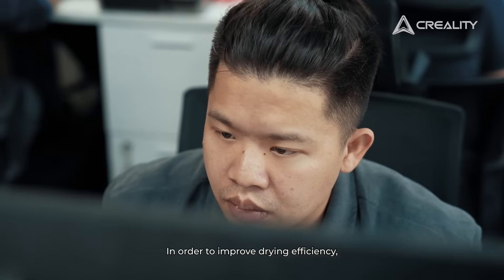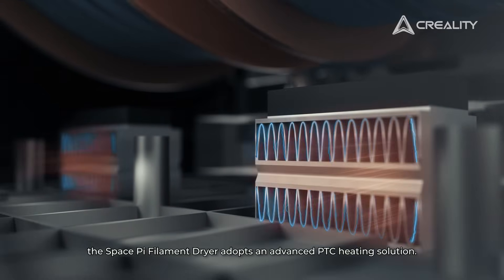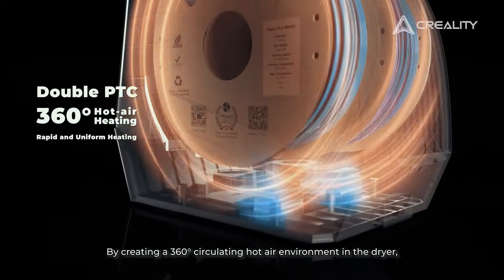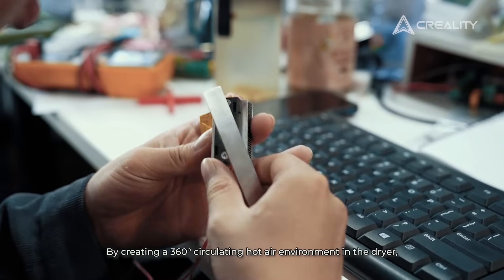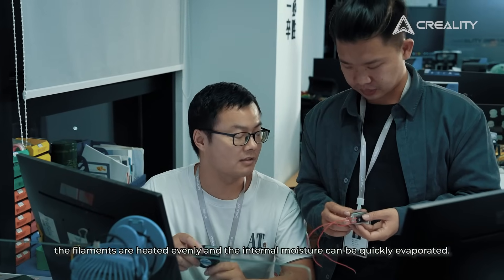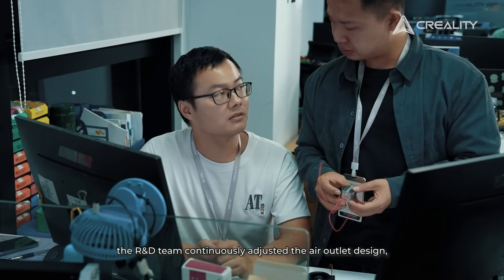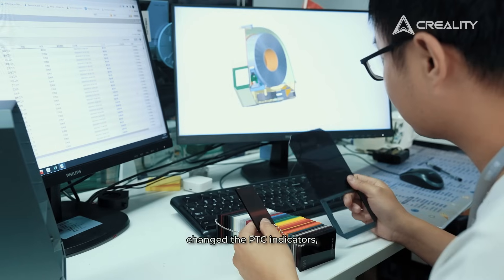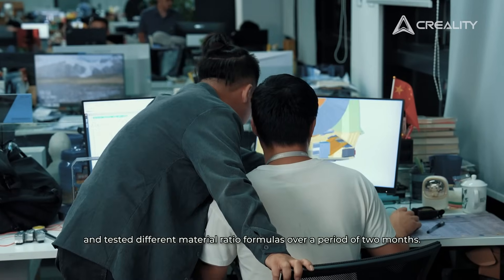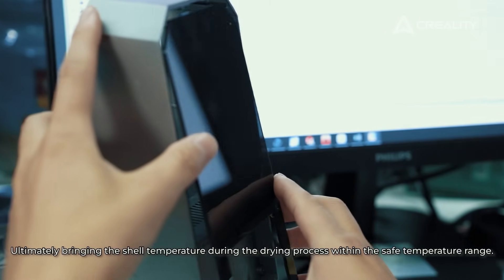In order to improve drying efficiency, unlike the PTC heating solution on the market, this filament dryer adopts an advanced PDC heating solution. By creating a 360-degree circulating hot air environment inside the dryer, the filaments are heated evenly and internal moisture can be quickly evaporated. To prevent excessive temperature of the dryer shell, the R&D team continuously adjusted the air outlet design, changed the PDC indicators, and tested different material ratio formulas over a period of two months, ultimately bringing the shell temperature during the drying process within a safe temperature range.